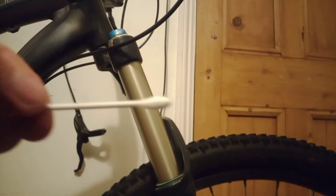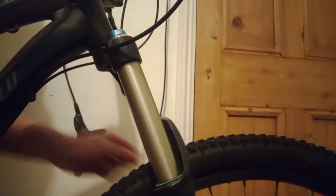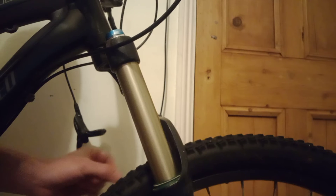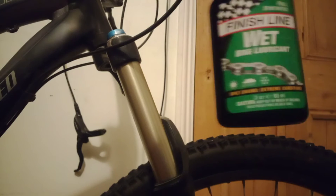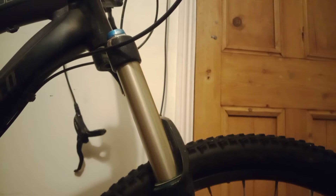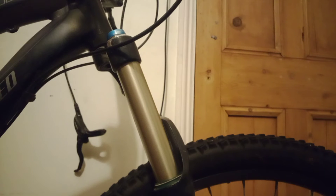Here you can see my fork and I've got the earbud here and I'm going to just clean the seals around — just try and get all the dirt off I can. I know it's quite clean because I've been on a really wet ride and then I cleaned the fork after, so it should be fairly clean. Not much dirt on the earbud.